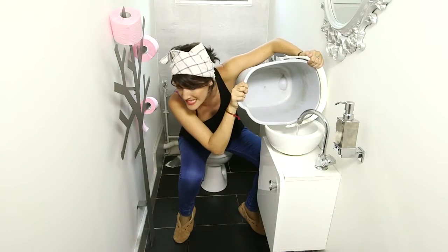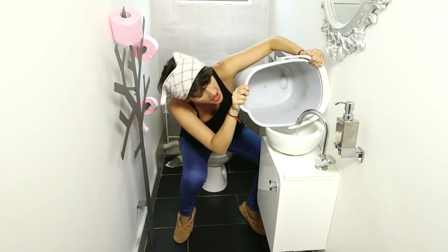Wow, don't you have a smaller bucket? Or a larger sink? Well, something else!